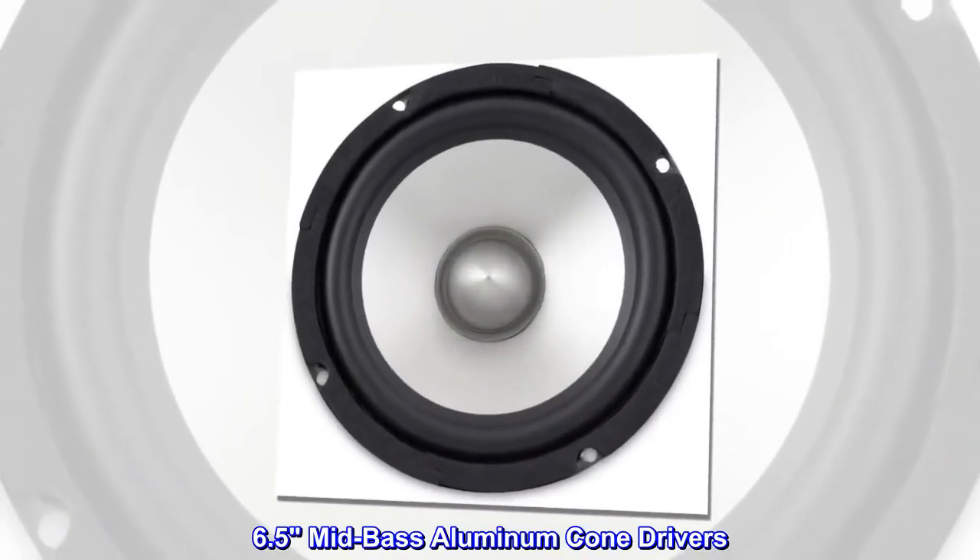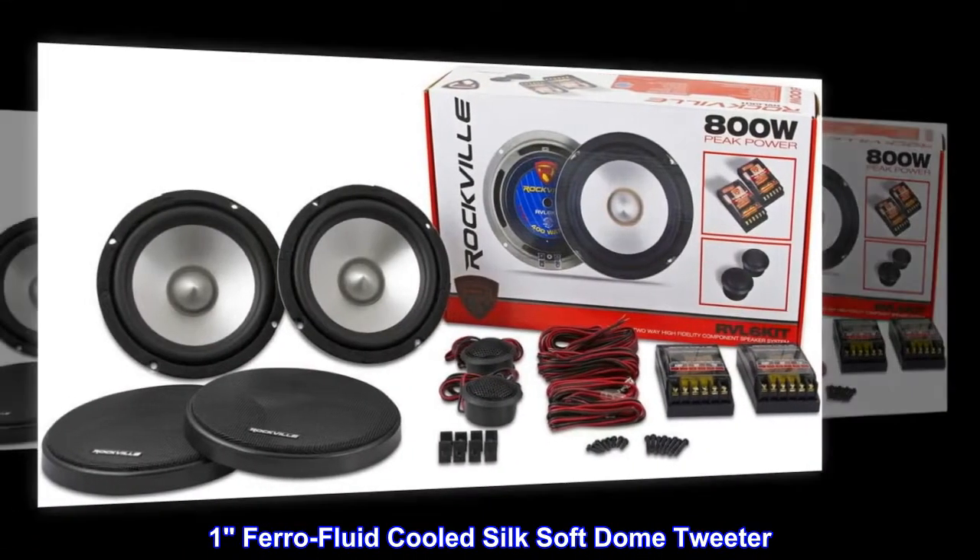6.5 Mid-Bass Aluminum Cone Drivers. 1 Ferro Fluid Cooled Silk Soft Dome Tweeter.